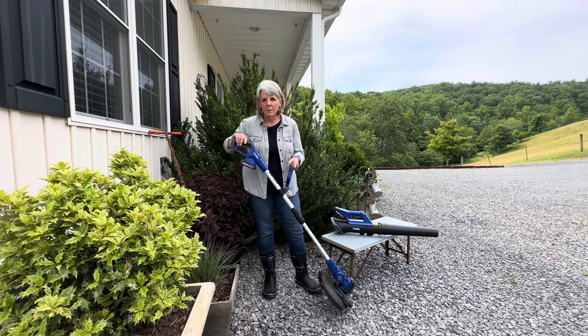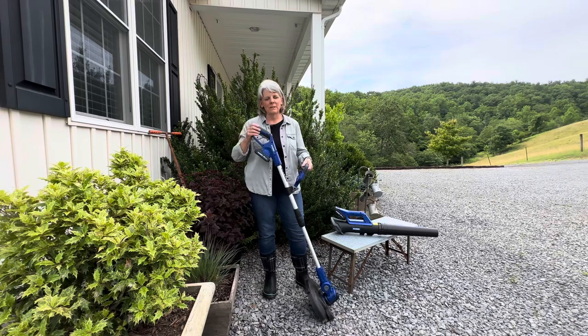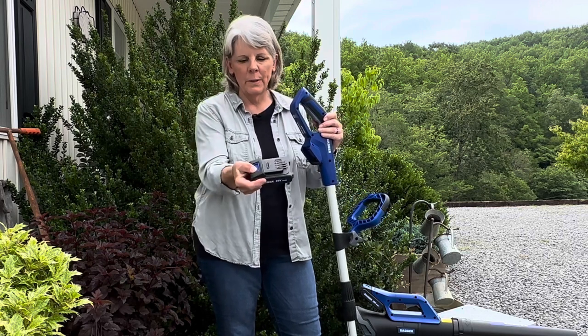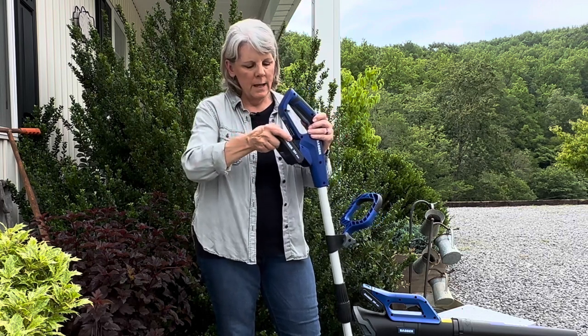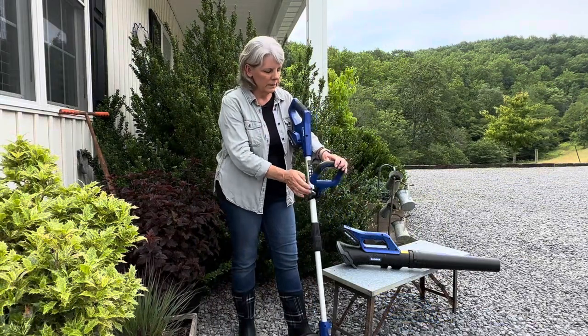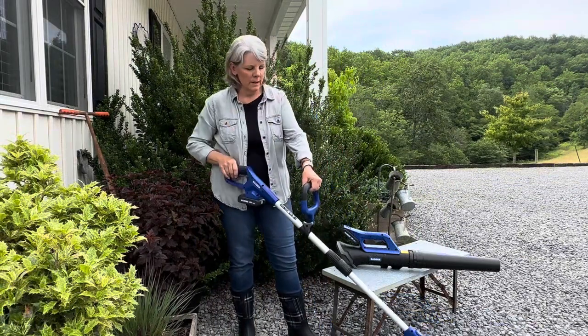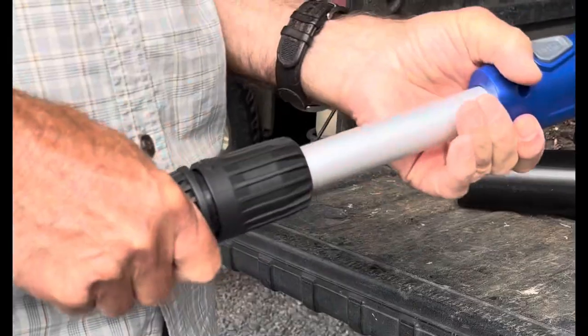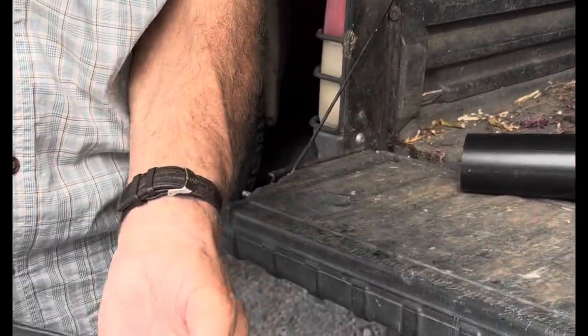Let's take a look at some of the functions. The first thing is the battery pack and how easy it is to remove — there's a button here, you push the button and just pop it into place. You can adjust the handle according to your arm reach, and it also extends by just twisting so you can extend the length of the weed eater.